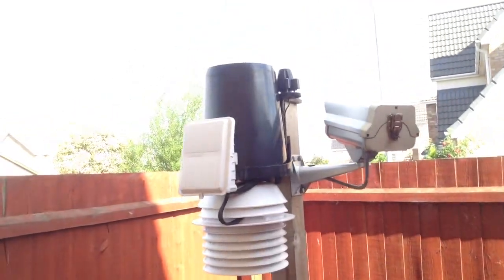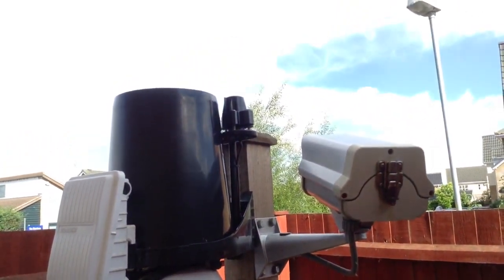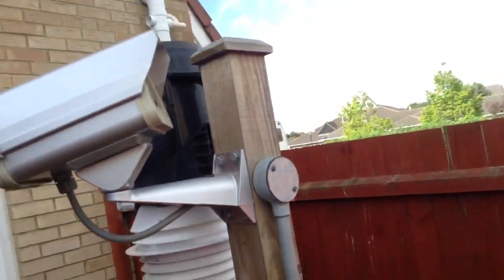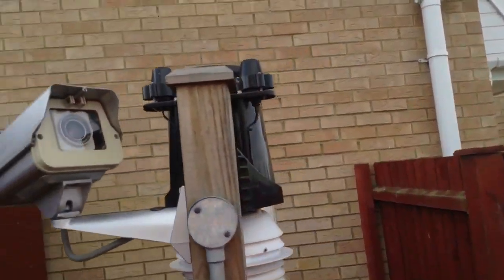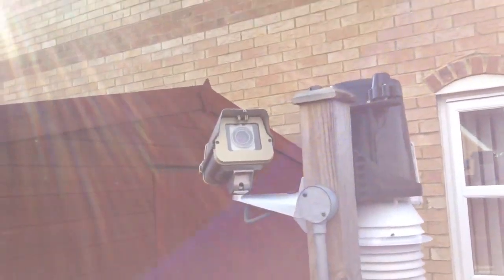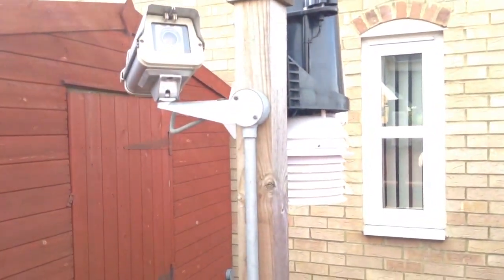Just to the side of the rain gauge, we've got a solar sensor. The other sensor is a UV sensor. So that's the camera looking up, and the radiation shield.